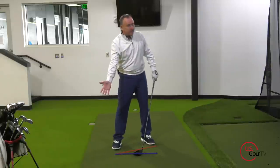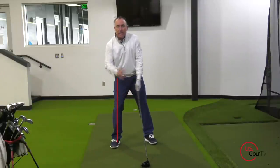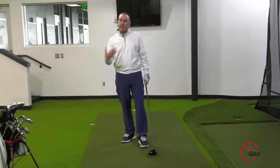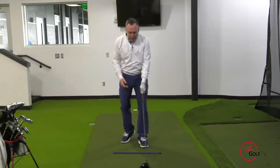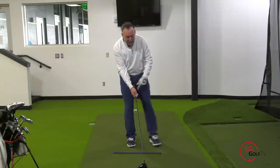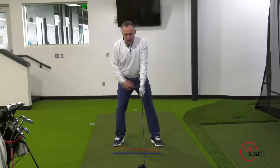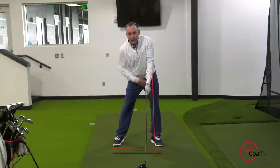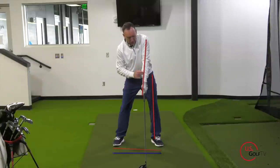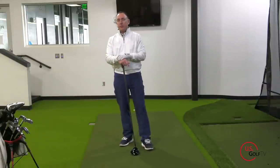So the three setup issues are: aimed open left of the target, weight on your trail foot to start, and your trail arm is too high. Here's the process to fix it: put your feet together, take your lead foot forward and a little bit out towards the target line, and kick your trail foot back slightly so your stance is slightly closed. Then bump your left hip over your left foot, and raise your lead arm just slightly so your trail arm can fall underneath.